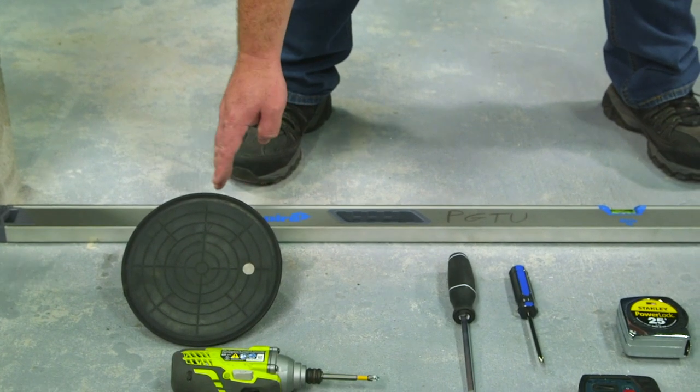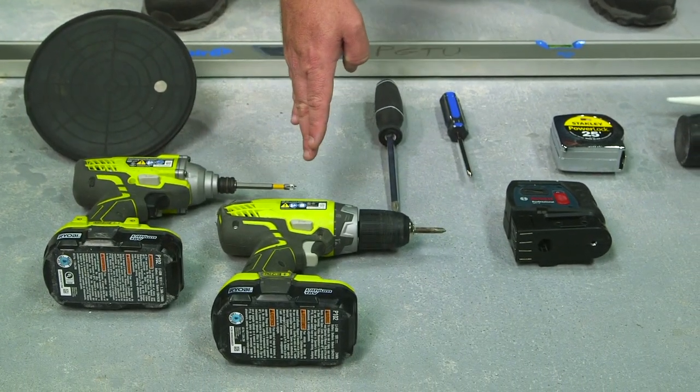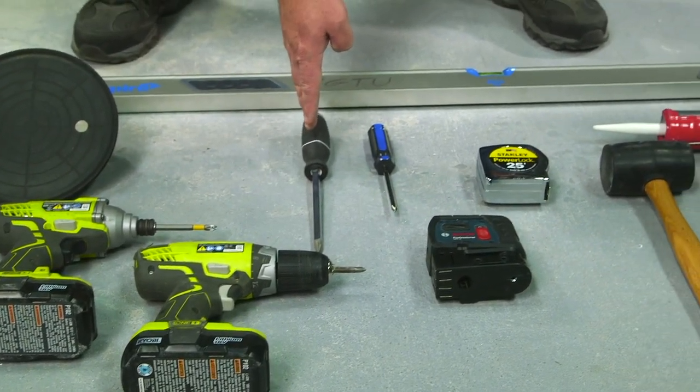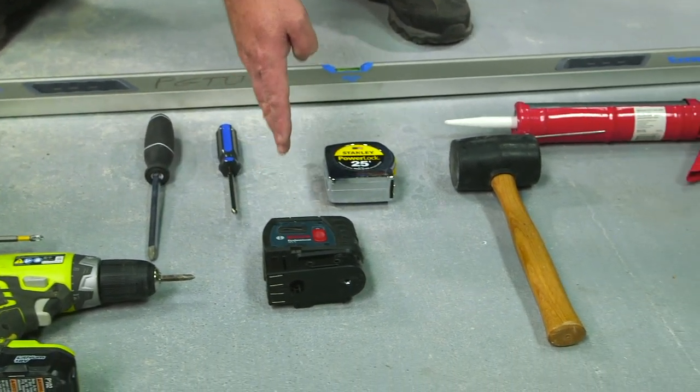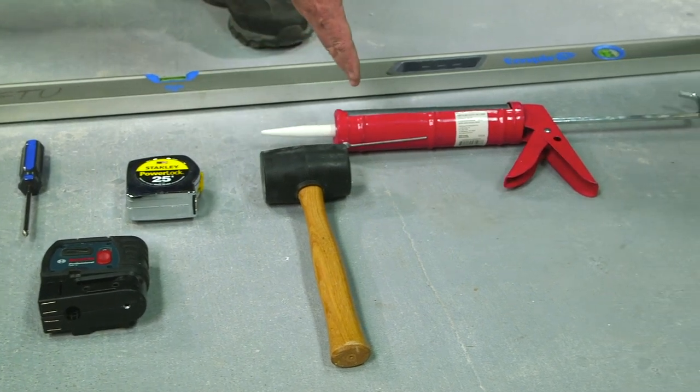Starting with our six-foot level, our suction cup, our cordless screw guns — both impact and standard — our Phillips screwdrivers, our laser level, 25-foot tape measure, rubber mallet, and the appropriate sealant.